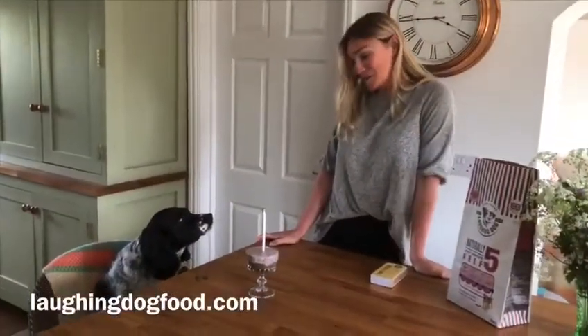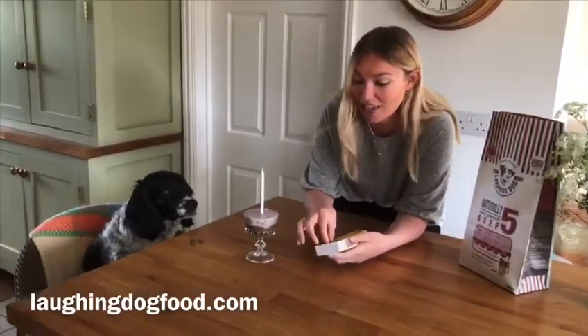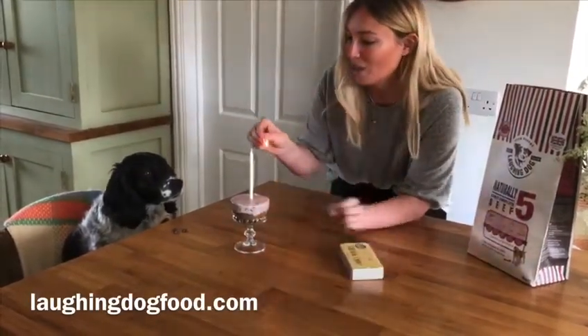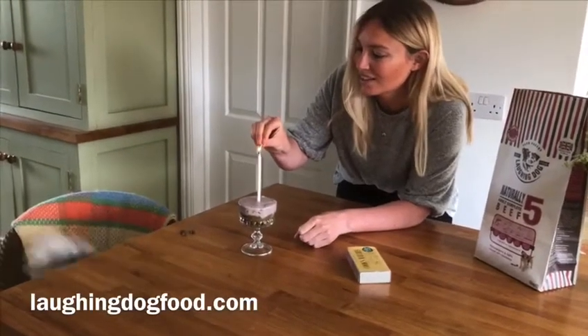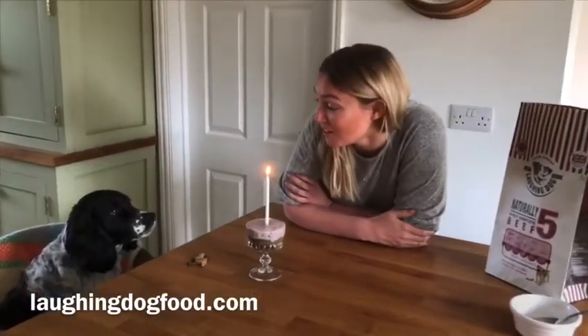So Layla has just turned 11. As a perfect belated happy birthday, this is her banana and blueberry cheesecake. And I really feel Layla, you deserve to celebrate in style. So happy 11th birthday to me. We got there in the end. Shall I blow it out for you? Yeah, happy birthday, darling.